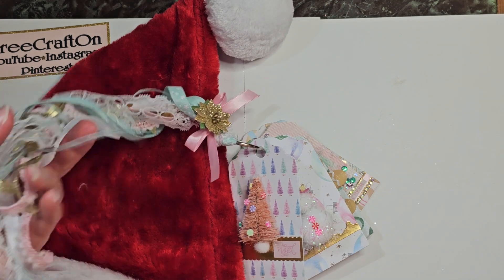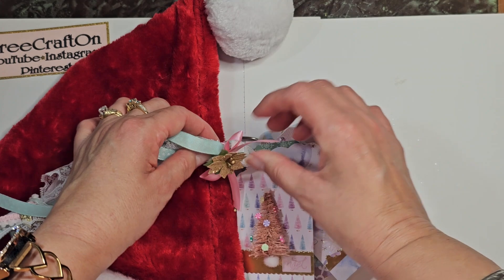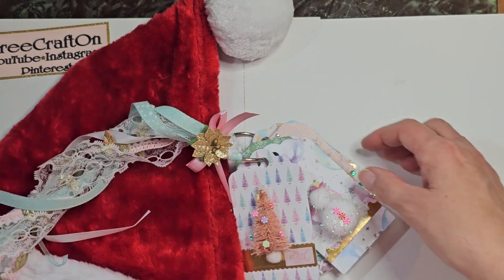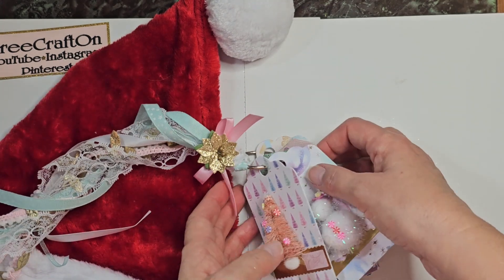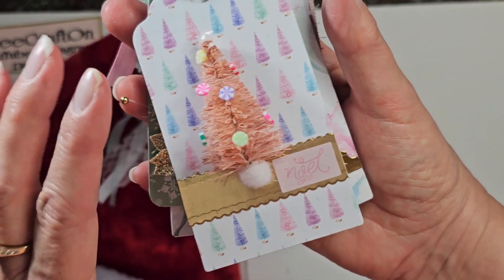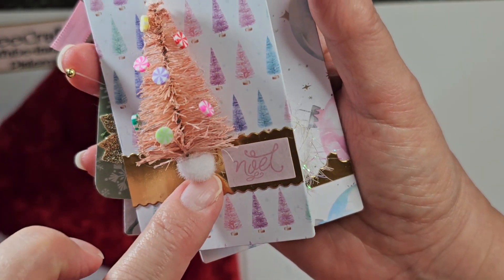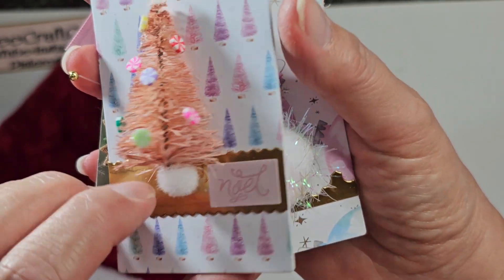Marianne, you can take these off and use them in your projects. They are just looped on. The bow is on there, but it can come off really easy. And then these are my tags. They're very clean and simple, but I used one of those bottle brush trees, and I glued these peppermints on there. And for the trunk of it, I used a pom-pom.